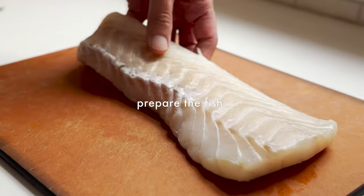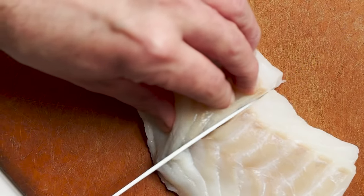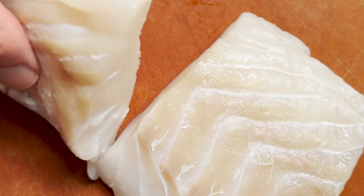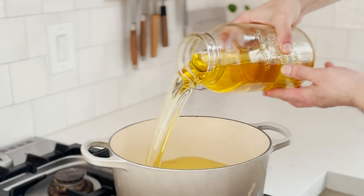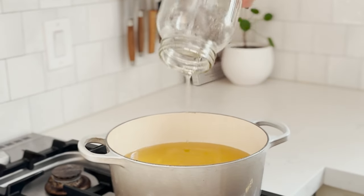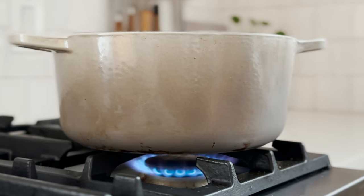It starts with Atlantic Cod — this is actually the OG fish that they used when they first invented the Filet-O-Fish. We're going to cut it into portions that are about the same size as the buns we're using, and then set it aside on a wire rack to get rid of any excess moisture. Then for the frying oil, we're going to heat up some peanut oil. That's what we like to use when frying — it gives great flavor, it's still neutral, and has a high smoke point. Heat it on medium-high until it hits about 375 degrees.